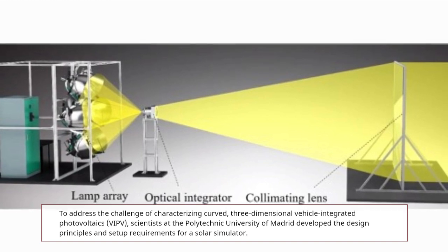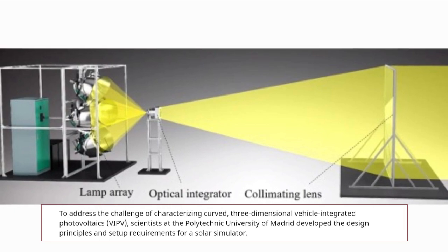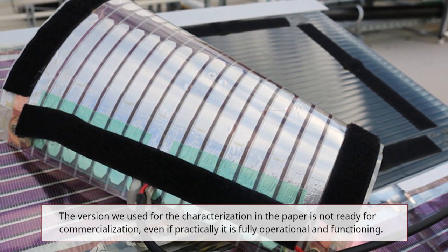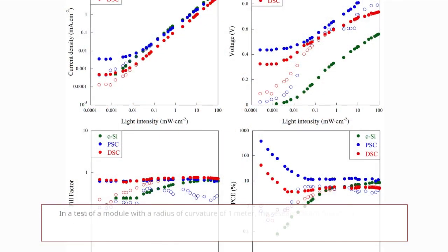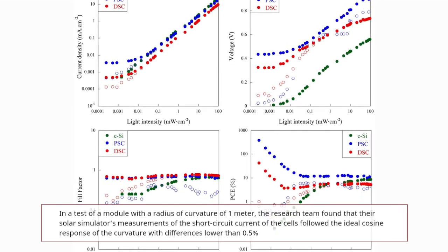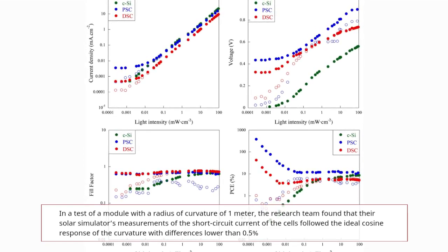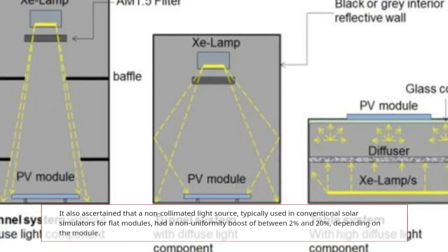To address the challenge of characterizing curved three-dimensional vehicle-integrated photovoltaics (VIPV), scientists at the Polytechnic University of Madrid developed the design principles and setup requirements for a solar simulator. The version used in the paper is not ready for commercialization, even if it is practically fully functioning. In a test of a module with a radius of curvature of one meter, the team found measurements of the short circuit current followed the ideal cosine response with differences lower than 0.5 percent.